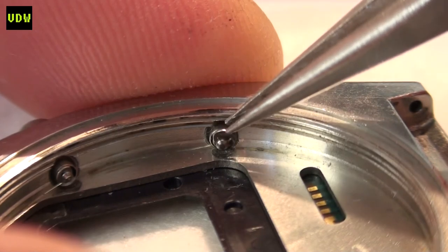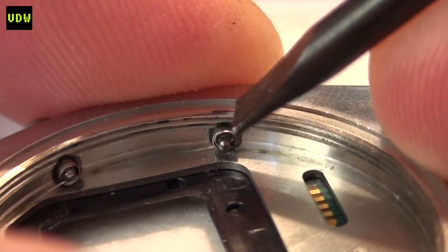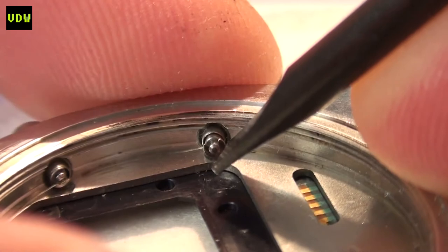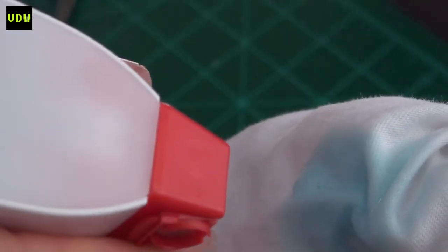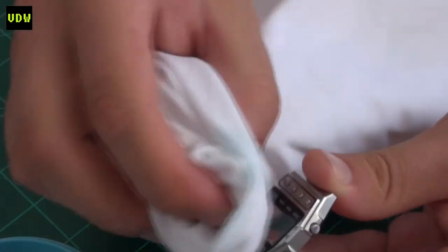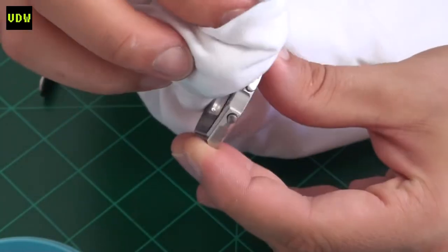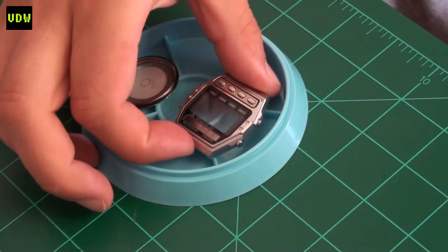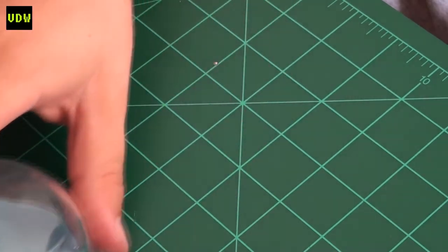Putting back the retainers for the buttons is always tricky — you should do this under a microscope, pressing from one shot. If it pings across the room you'll have a hard time finding it. Once the case was complete I gave it a final clean with some Windex, added a new gasket to the back cover, and set everything aside under a glass dome to keep dust out while working on the module.